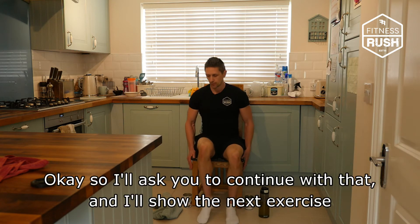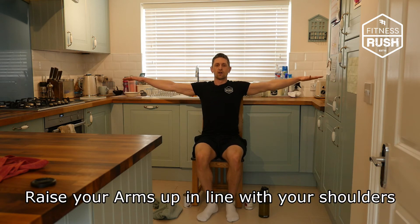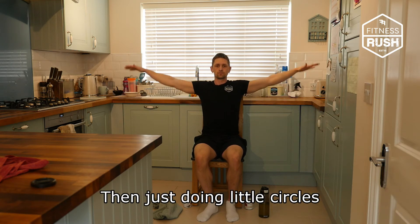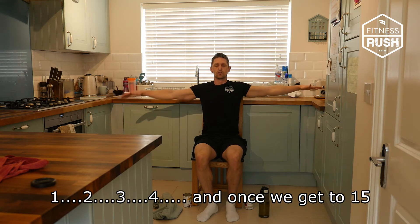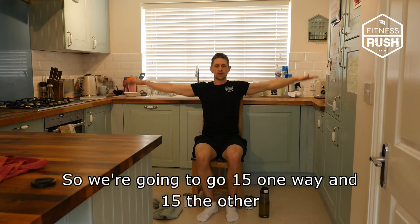The next one, we're just going to do some little arm circles. Raising the arms up on the shoulders, just doing some little circles. We're going to count 30 in total — once we get to 15, we're going to go backwards, so another 15. So 15 one way, then 15 the other.